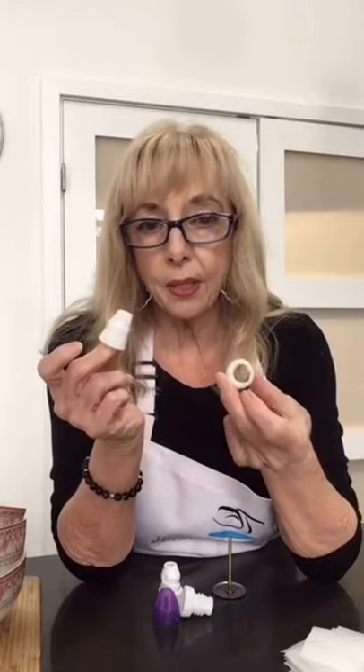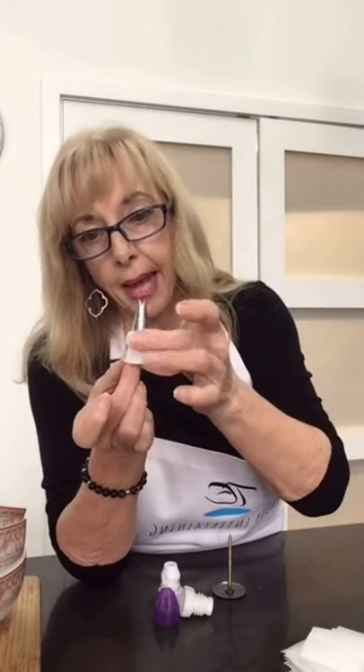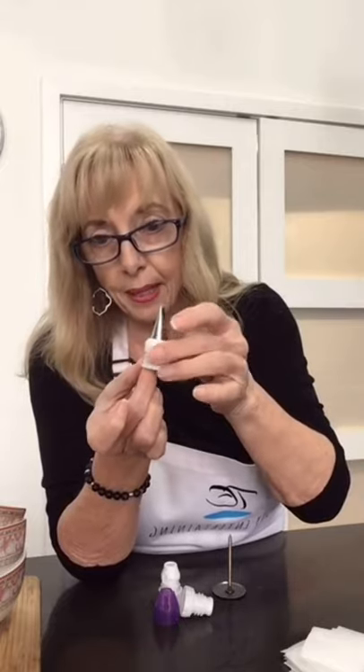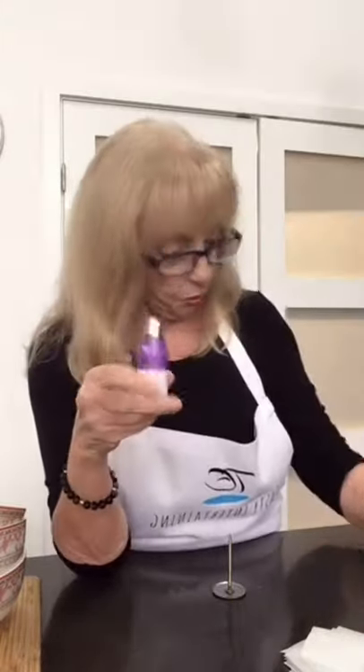These are called couplers. This is what we attach those tips to — they sit on top here and then you twist it on to the bag. There's also a jazzy three-part system, also from Wilton, where you just stick it on and twist them on and off really quickly. They're easier to use — they're not better, but they're easier. These two things do exactly the same thing, just one is easier than the other.